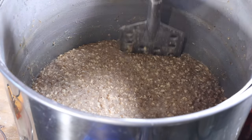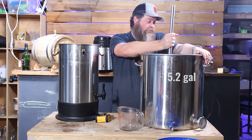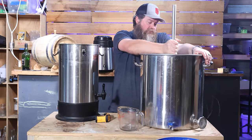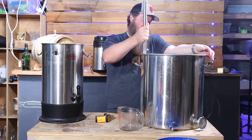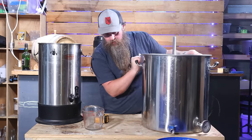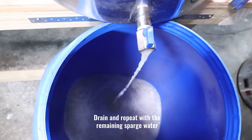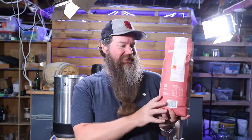Time to go in with the sparge water. I'm using about 20 odd litres of hot liquid — I've tipped about half of that in here, around 10 litres. Give it a little stir to wash it all through. This is really just helping our efficiency a little bit on this mash, getting a little bit more sugar out of it. I'll shimmy this forward and open that valve up again.